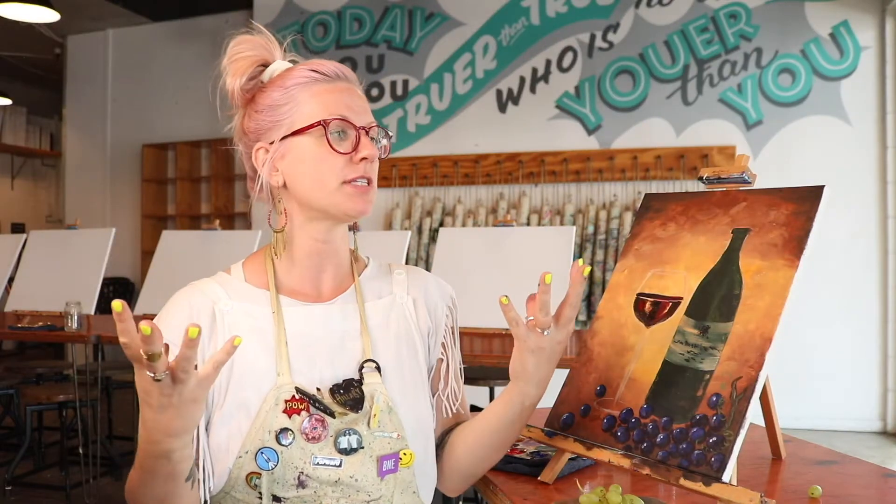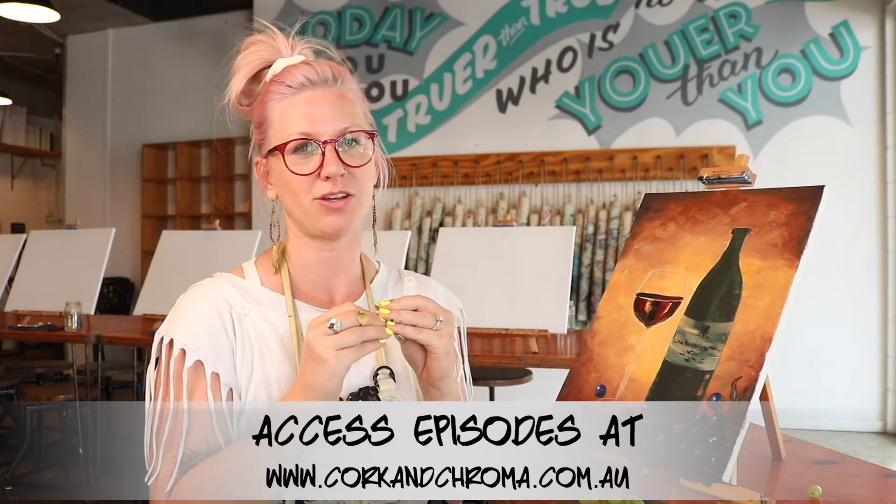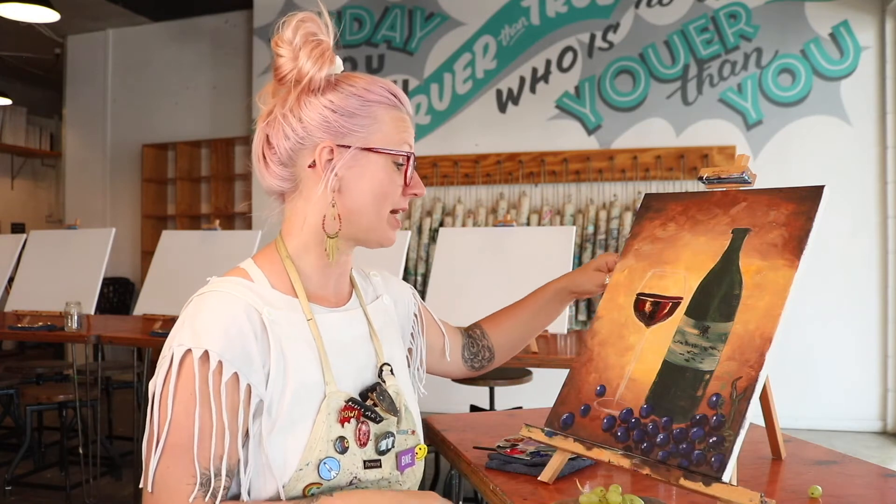This is the last step — the chef's kiss, cherry on top. This is where it all comes together. Take your big flat brush and let's add those white highlights.